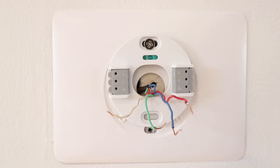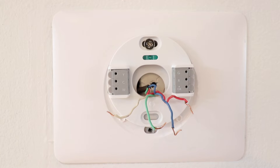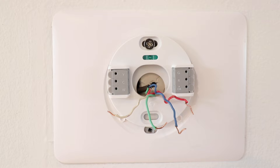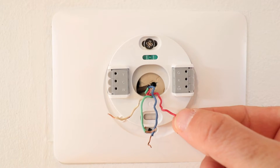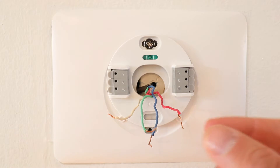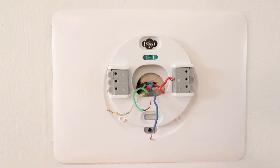Now we're ready to start wiring up the Nest thermostat. We're going to use that picture we took earlier and match up each wire with the terminals. Make sure all your wires have plenty of exposed copper wire to connect to the terminals — if not, use pliers or a knife to strip a little more insulation off. The first wire is our red wire, which goes in the R terminal. To insert it, press down on the tab while you slide the wire in, then release and that tab should stay down, securing the wire.